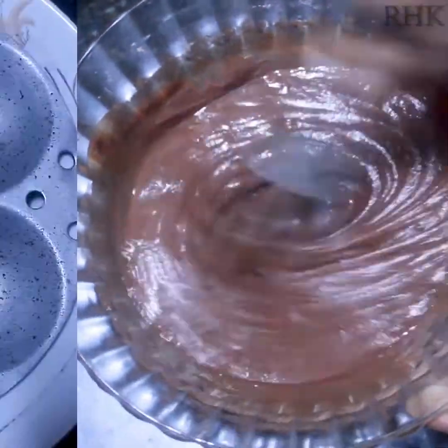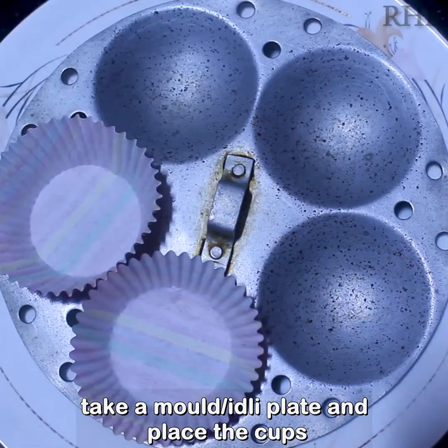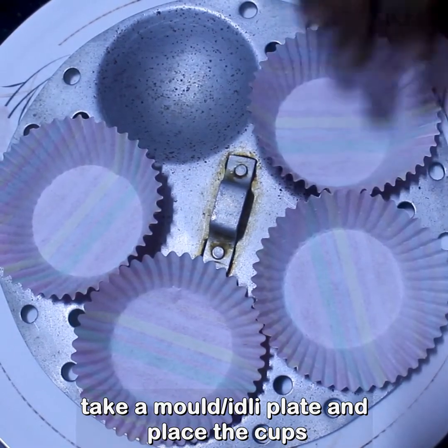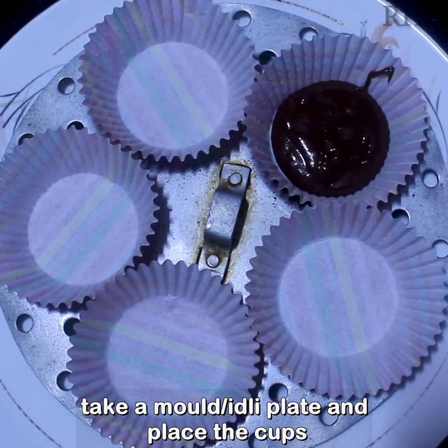Add 1 tbsp of butter. Add 1 tbsp of baking soda and add a vice cupcake. Add 1 tsp.